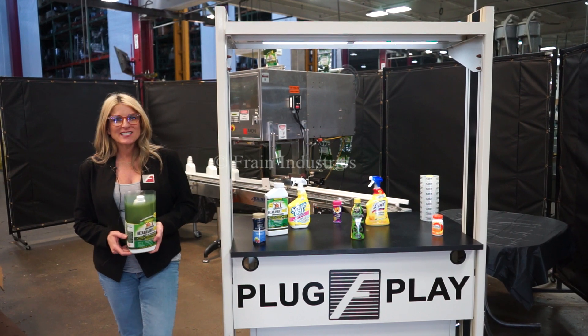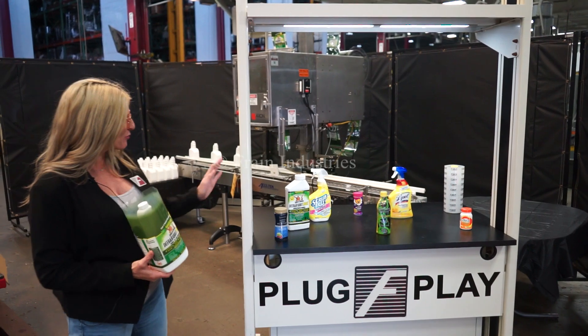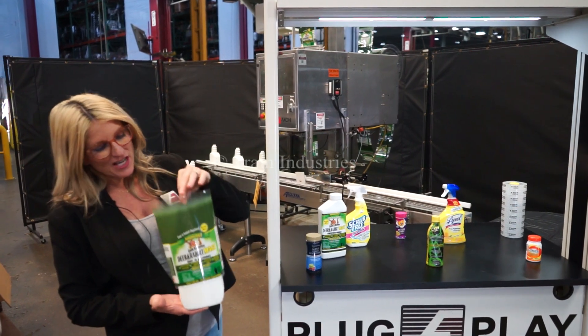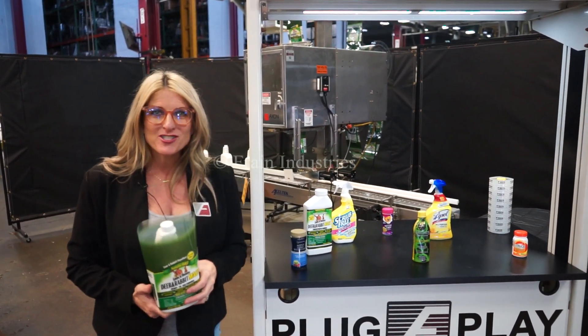The voltage is currently set to single phase, 120 volts. Sleevers like these are capable of running many different products in a wide variety of container sizes, such as the ones you see here. Today we'll be automatically applying this sleeve to this container at a rate of 2,500 shipping cases per single shift.